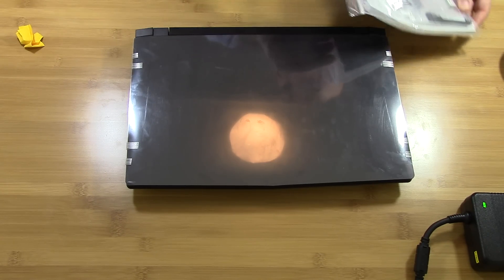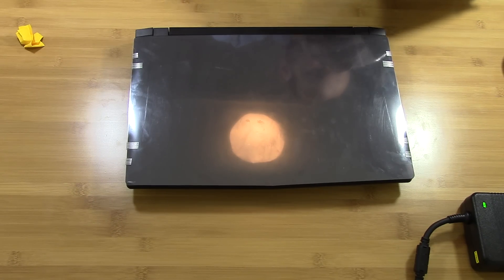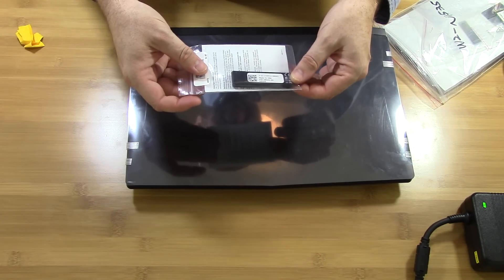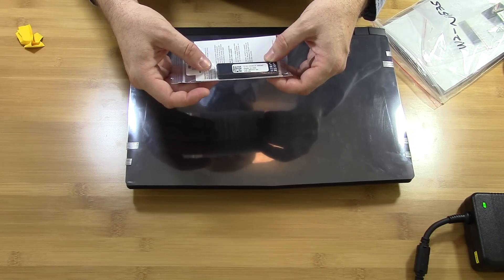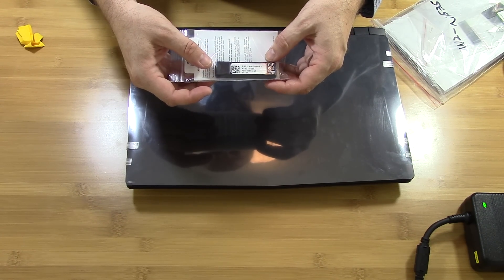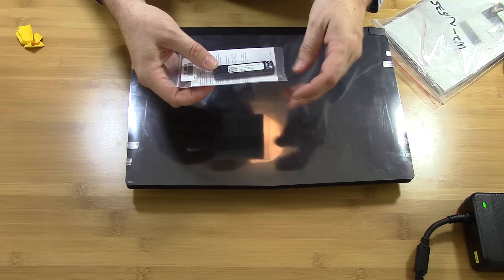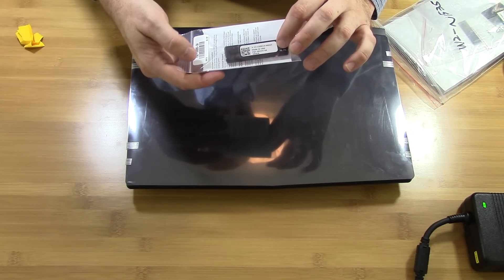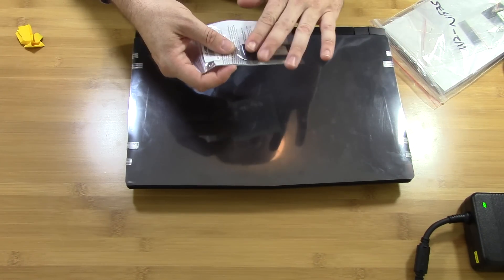This particular one comes with a USB recovery drive to basically recover the OS. I'm going to give that a shot too — I don't think Sager has offered this in the past. It's a nice option to have; I always wish other manufacturers would do that. So you can restore your system right off the USB drive.